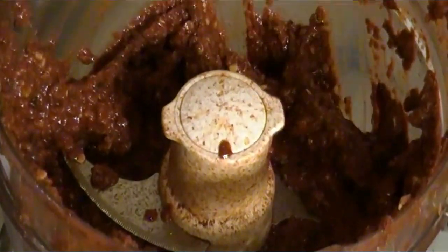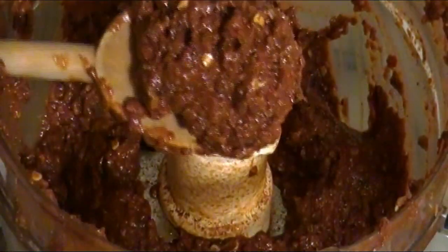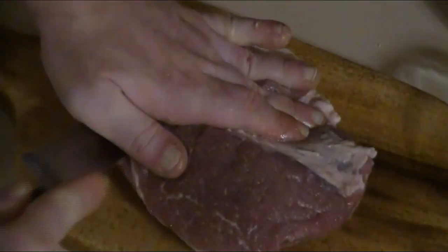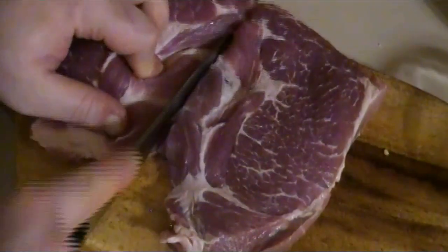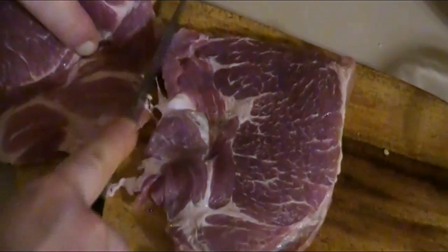Shortly thereafter, we were finally done. I began scraping the adobada sauce off the sides of the food processor, as I was about ready to add it to the pork. Speaking of pork, we will now begin prepping it by simply cutting it in thinner slices, approximately a quarter to a half inch thick. What this will do is help simulate meat stacked on a spit, just like a shawarma rotisserie.